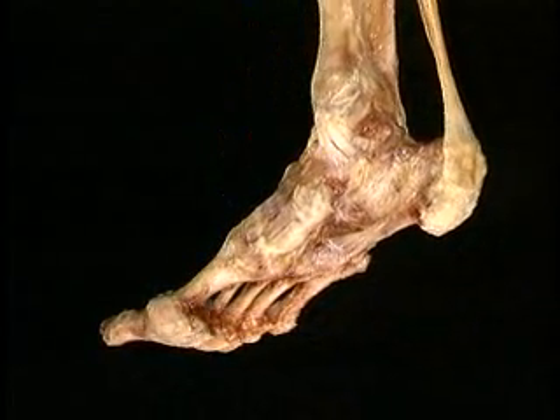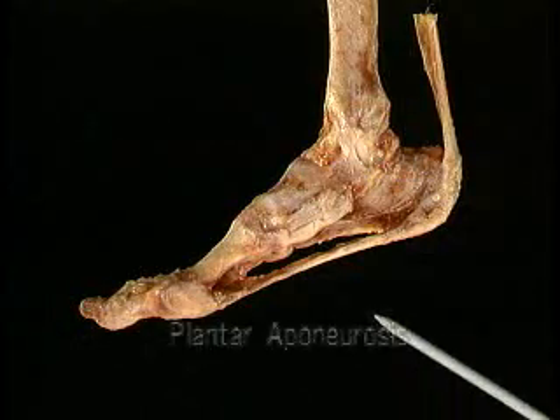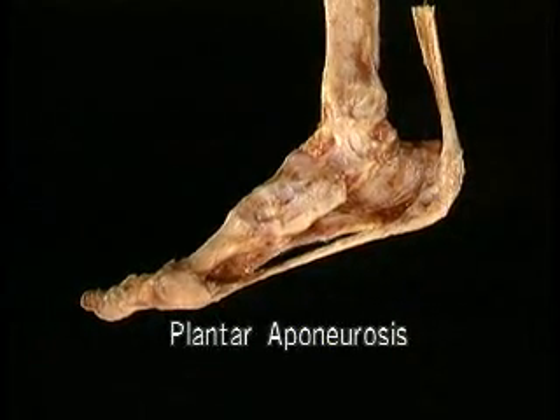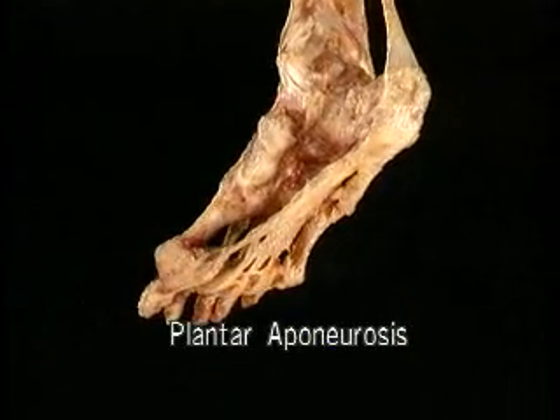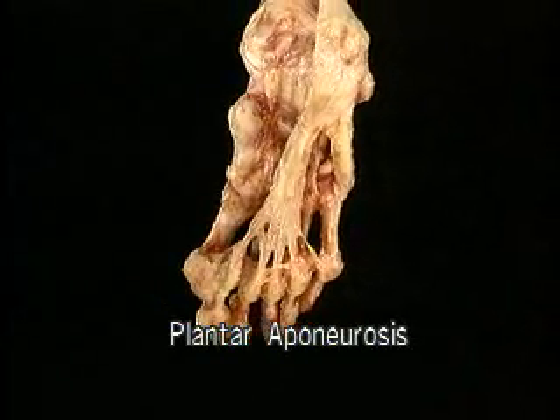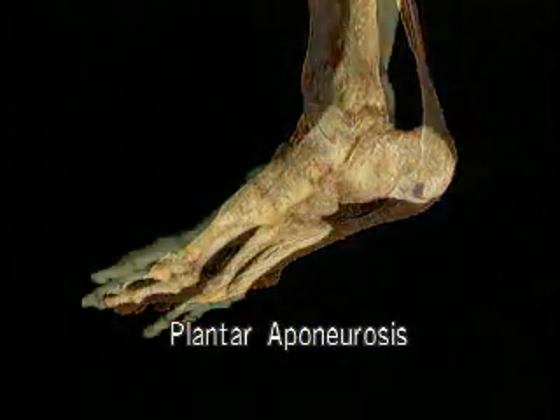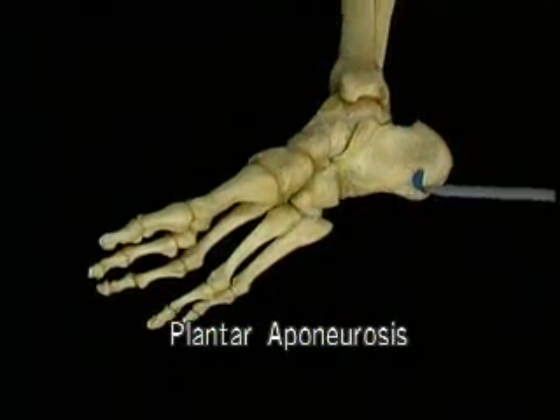There's another even more impressive structure that supports the arch of the foot: the plantar aponeurosis. The plantar aponeurosis is a massive sheet of tendon-like tissue that runs the whole length of the foot. It starts here on the calcaneus.